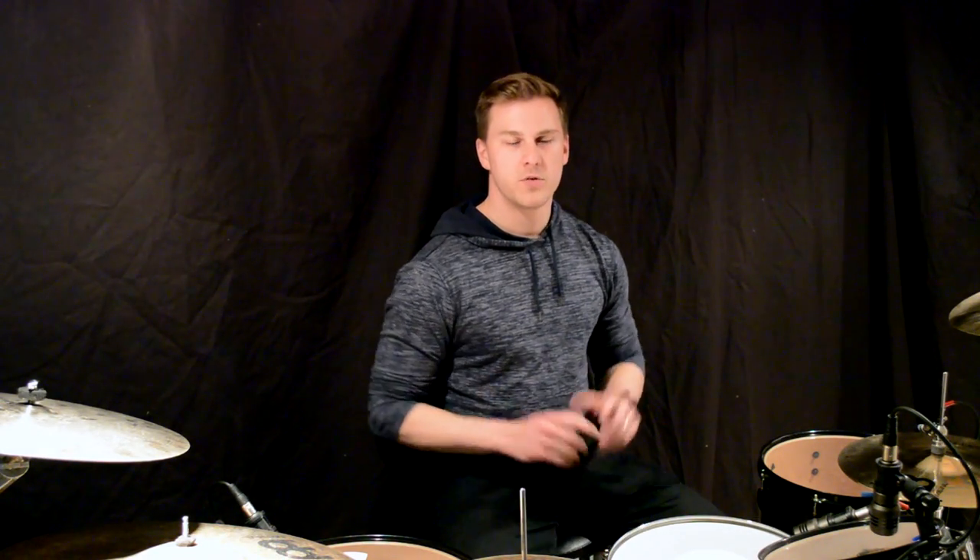So today I want to take this song, break it down a bit for you, go over some of the tricky bits so that hopefully you can take this knowledge and apply it to your own playing and learn this song for yourself.